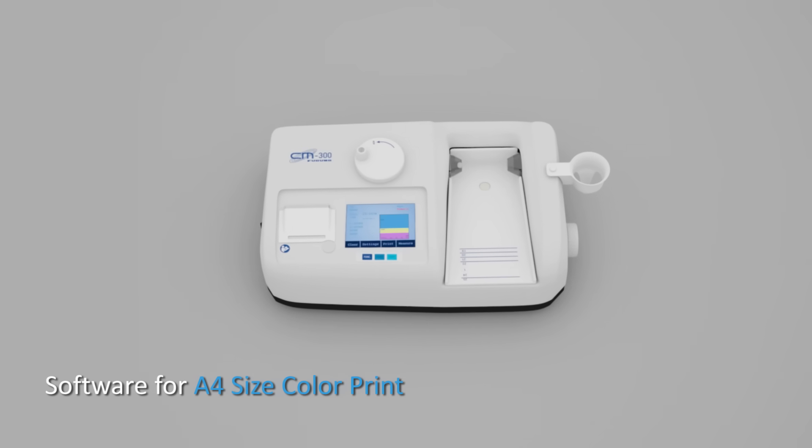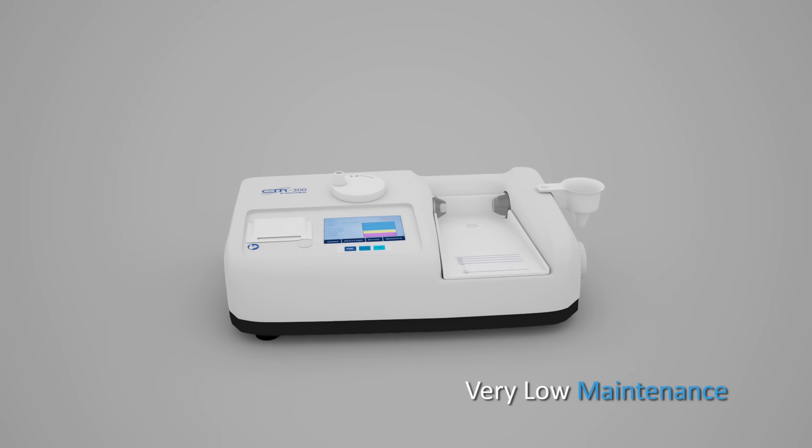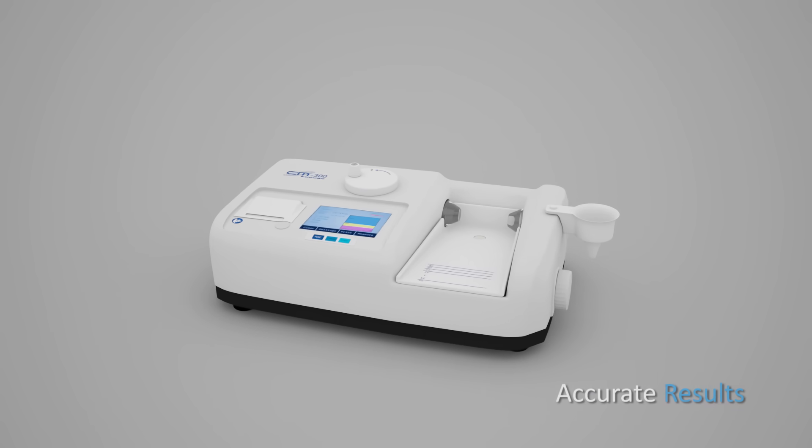Additional features include software for A4 size color print, very low maintenance, and accurate results.